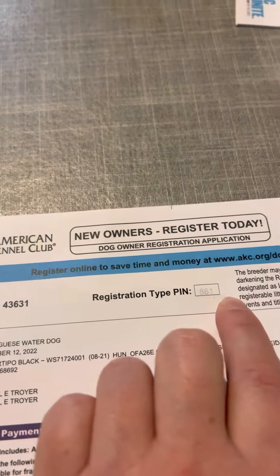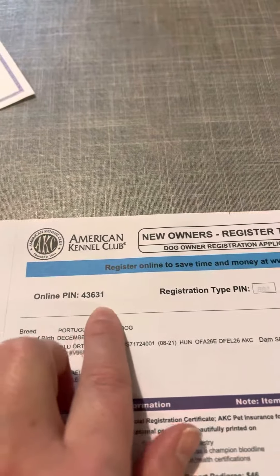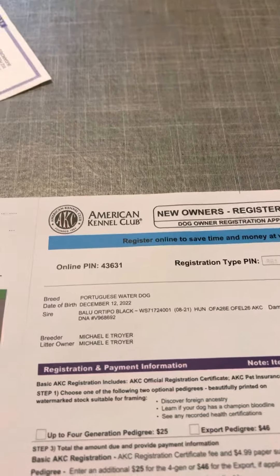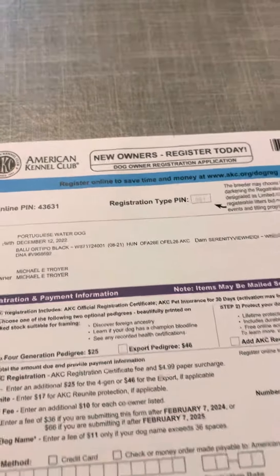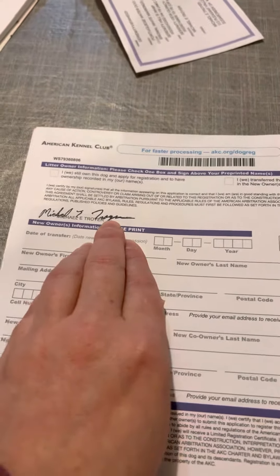It'll ask you for this next — it's going to be one, two, three, if I remember correctly. And then it's going to ask you if you have a signed paper, which you do — you have a signed paper right there.